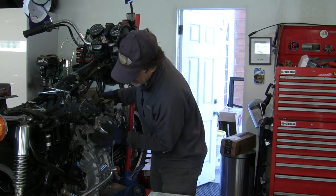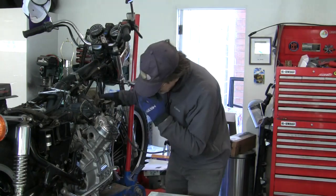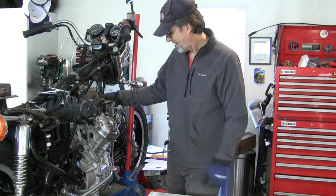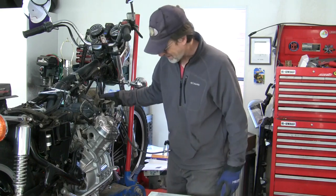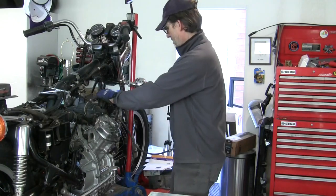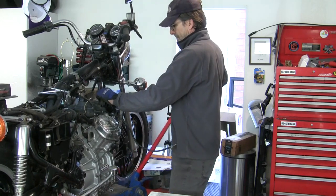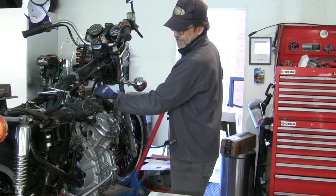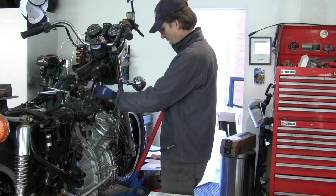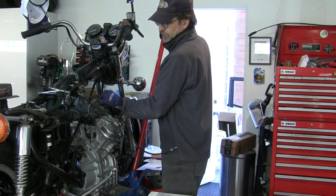Lining it up. The tricky thing now is how do I move the camera and walk — I can't walk away from this thing. Let's just get that top bolt in. Hooking up on the starter. You want to be forward a bit.